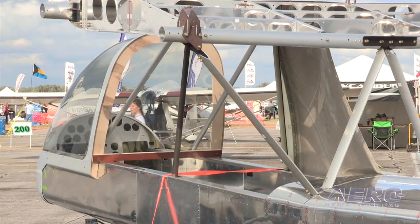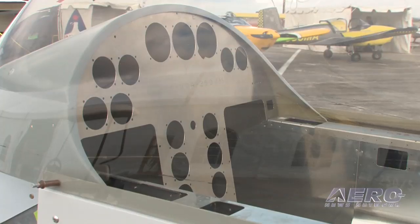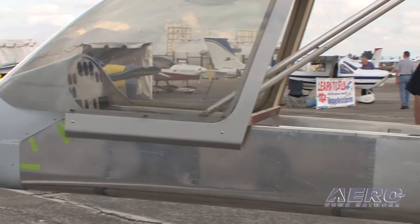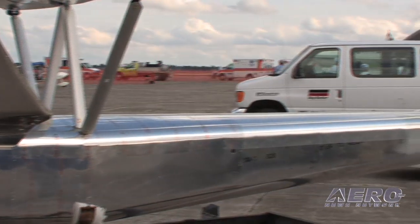Any idea what kind of weight penalty you're going to have to pay? I really don't want to say just yet — we're not really that close — but we've got enough useful load to handle it. The airplane was designed to carry heavy cameras up front, so adding weight to the nose won't be an issue. The aft sections will likely be carbon and epoxy, cored to make them as light as possible, with a window back there and other components also likely in carbon.